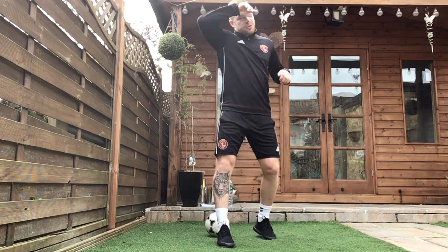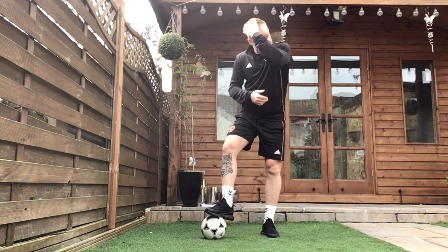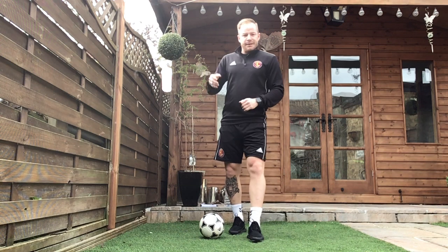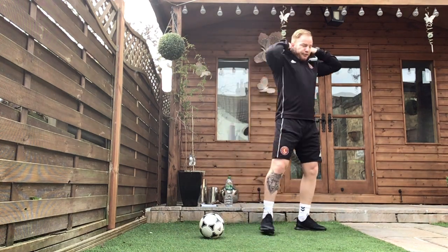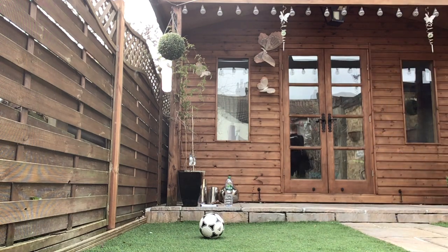Well done, round two complete guys — halfway there. Obviously with round three and round four now, we're going to try and increase that intensity. We set our targets in round two, round three and round four — can we try and beat those targets? 45 more seconds, get your drinks on board, make sure you're staying nice and hydrated.